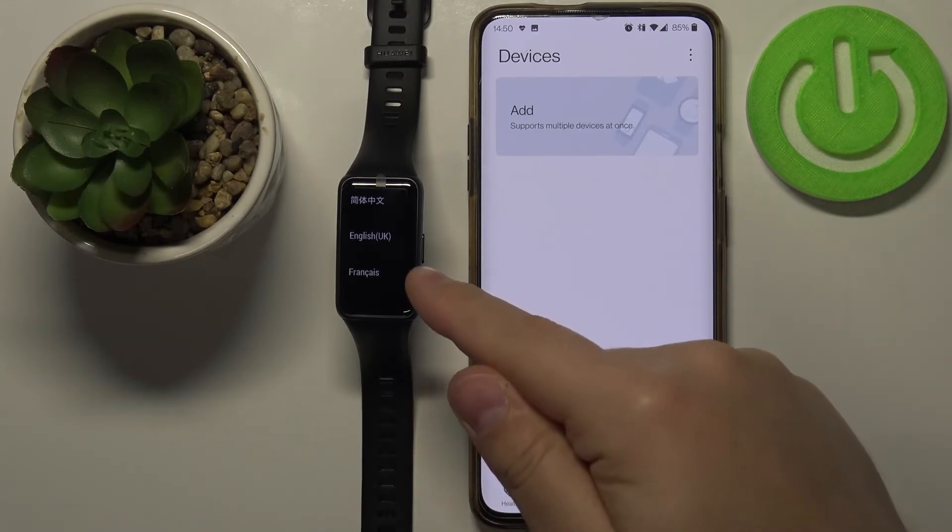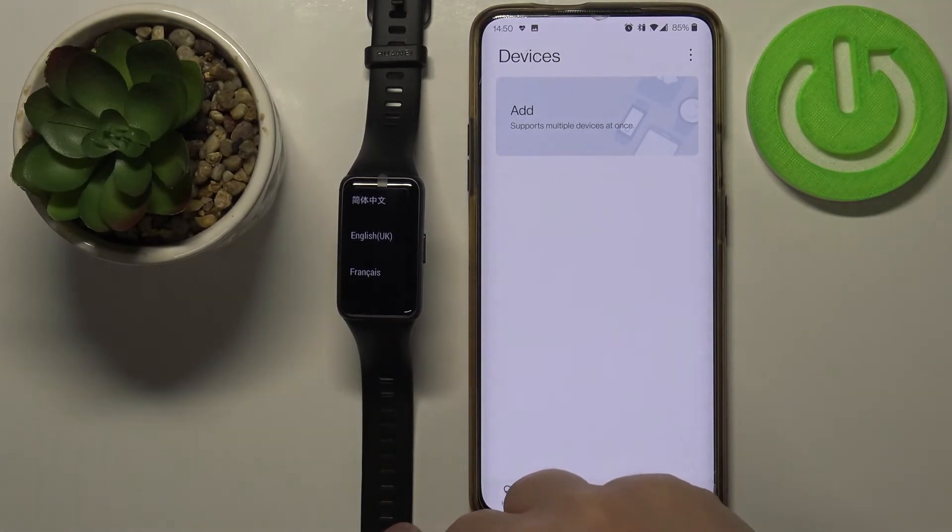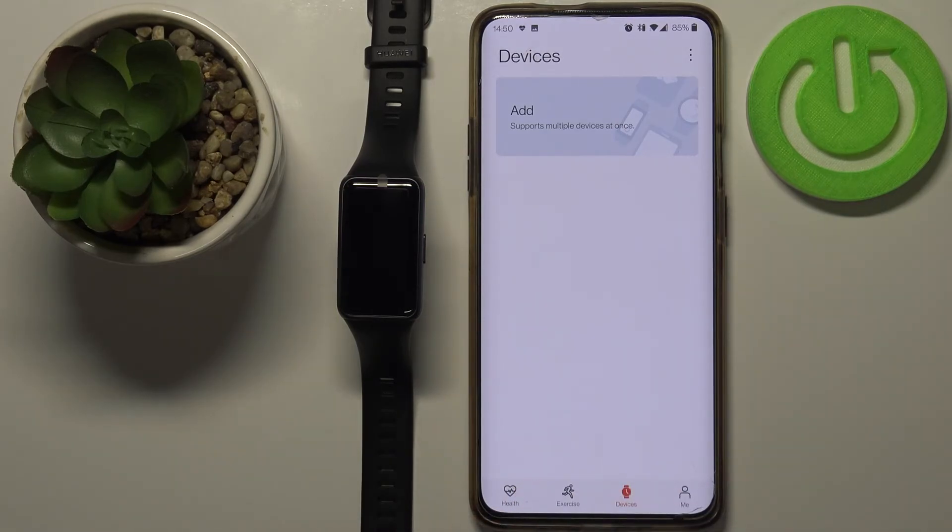Once you see the list of languages on your device — on the band — that means that the factory reset is complete.